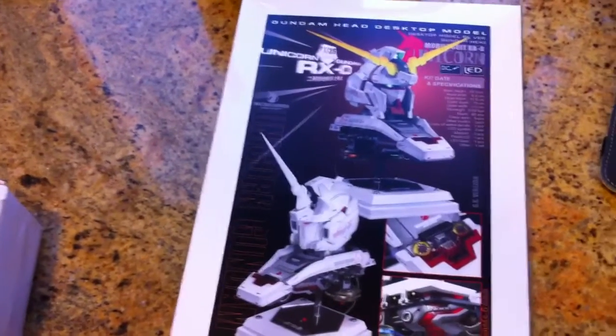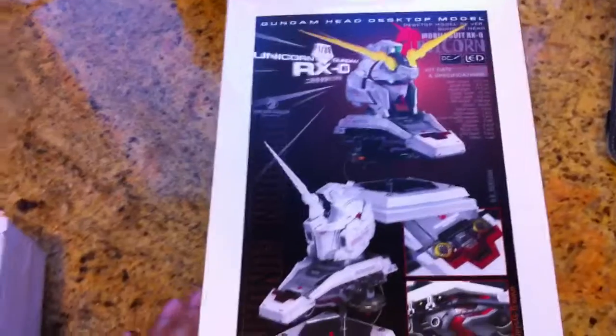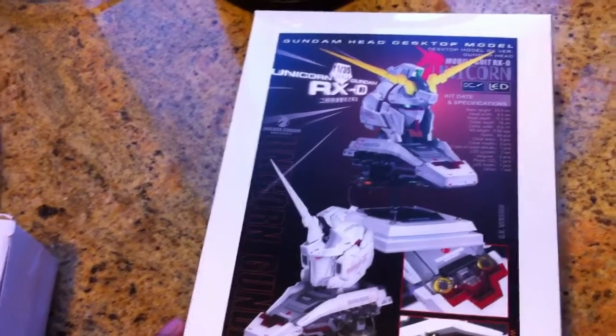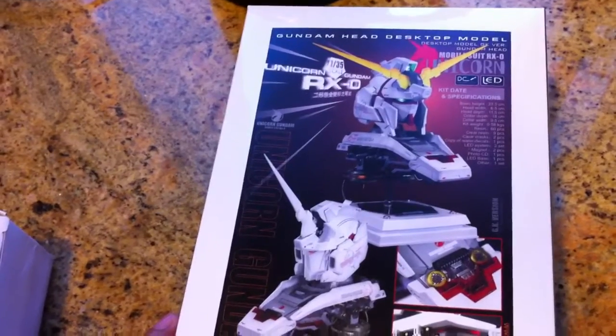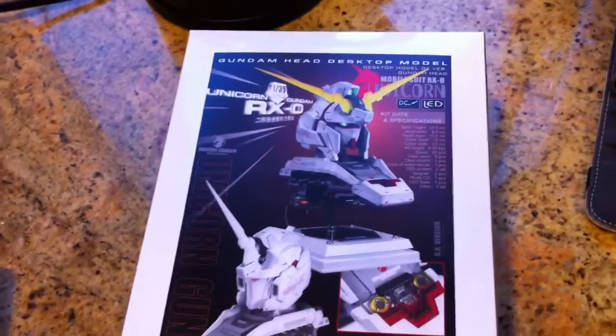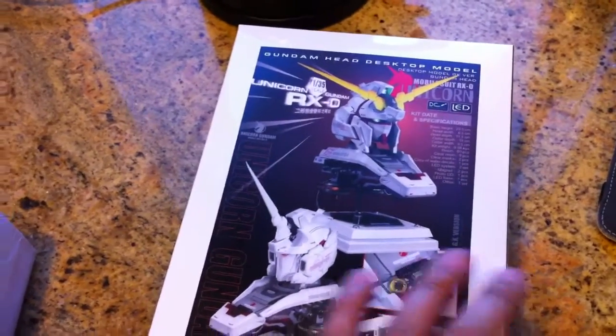I also have the Hi-nu, and a new Gundam head model that's being pre-ordered, also at E2046. So that should be coming.